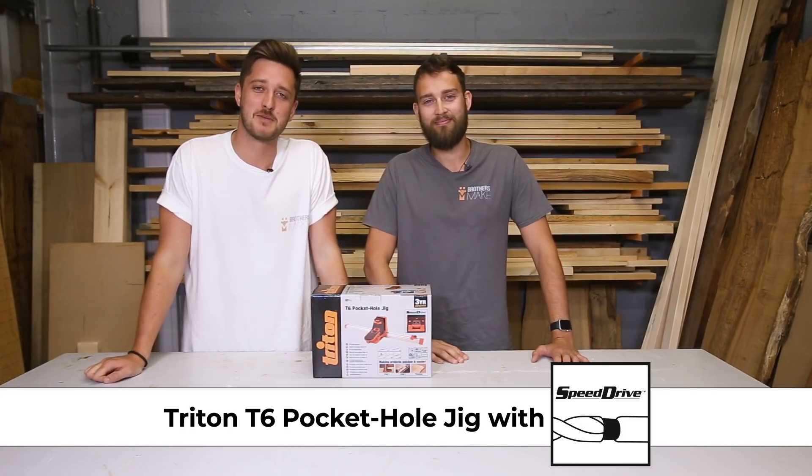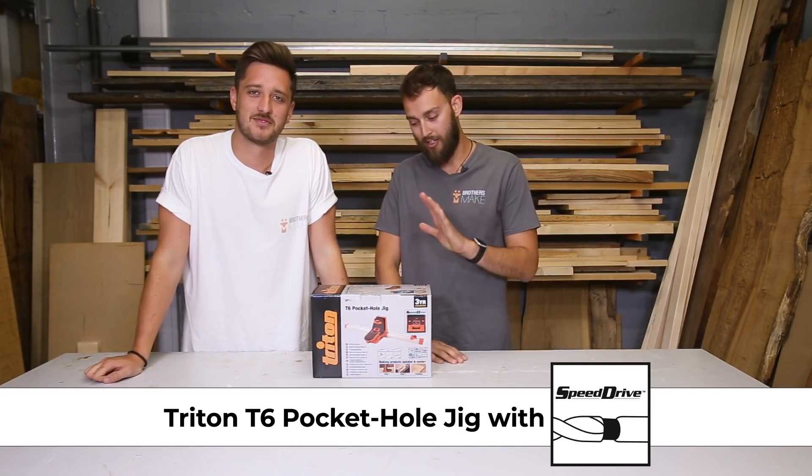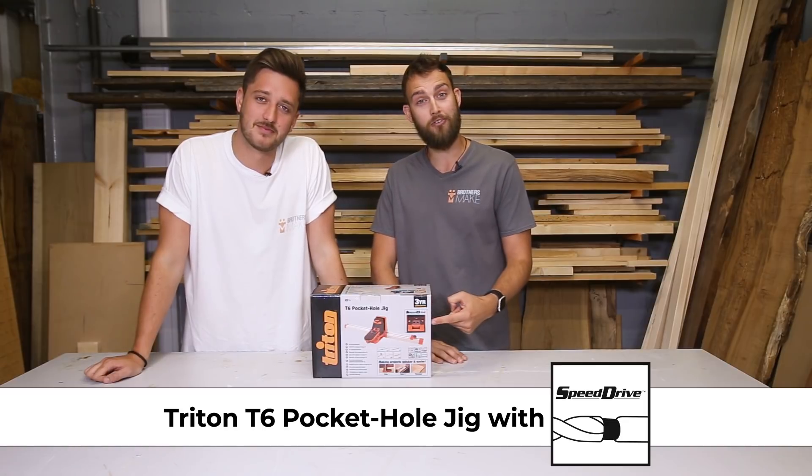Hi, I'm Jonny, and this is my brother Matt, and we're from Brothers Make. Today we're going to be looking at the Triton T6 Pocket Hole Jig with SpeedDry.